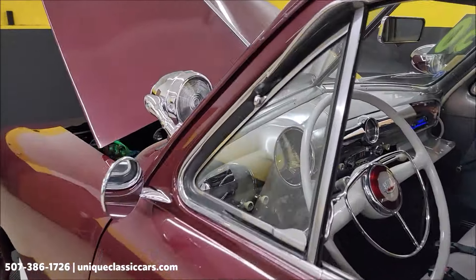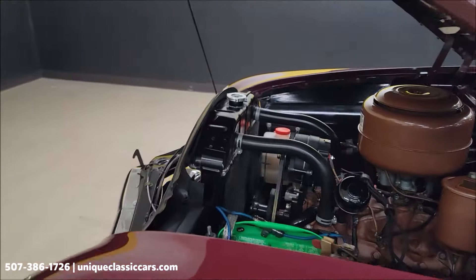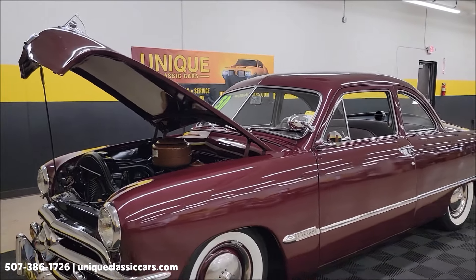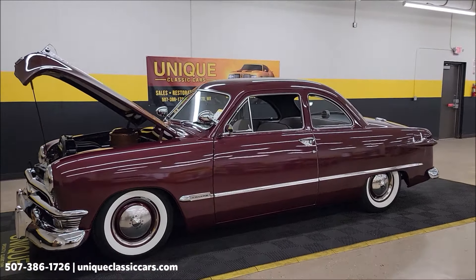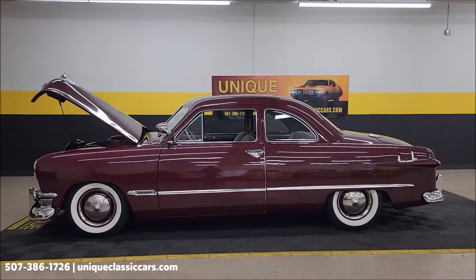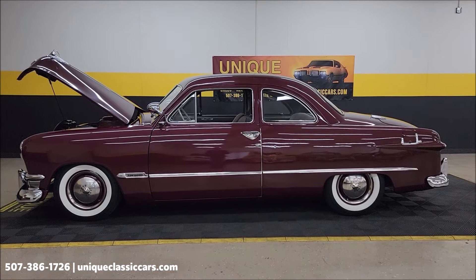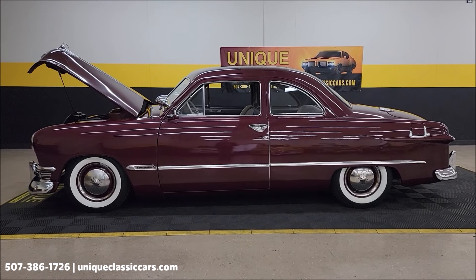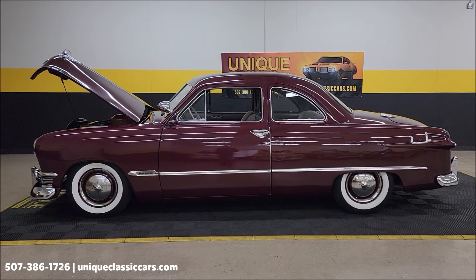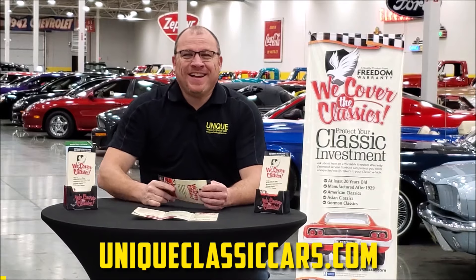Nice car — ready to roll. I'm going to click that fan on. It's ready for car shows and your roll-ins. This will turn some heads — 1950 Ford Club Coupe. Check out all the still pics at uniqueclassiccars.com. We do consider trades, financing is available, we can assist with transportation, and this vehicle may be eligible for an extended service contract. Phone number: 507-386-1726.